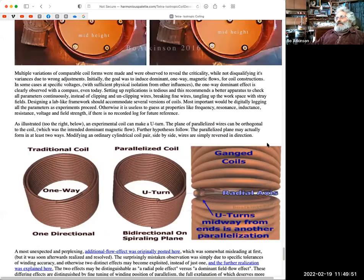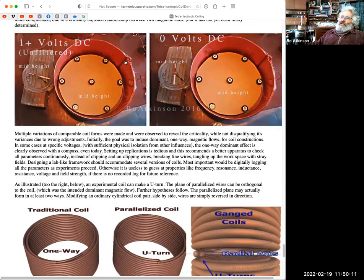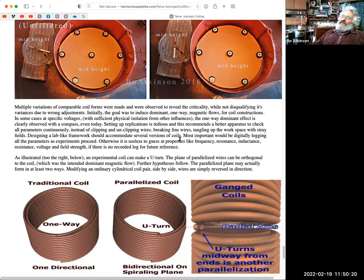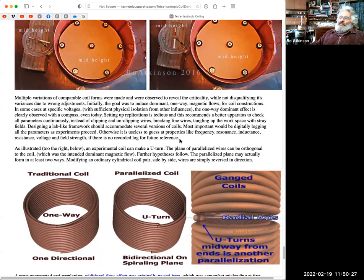I'm exploiting that radial effect. Looking at the middle of the image, you can see a U-turn — that's what this coil shows. There are many U-turns. These are different variations trying to fathom out what the heck is going on, and by doing them in different ways I gained experience as to which physical thing caused which physical reaction.